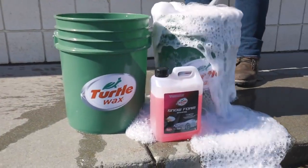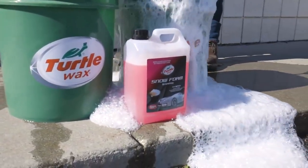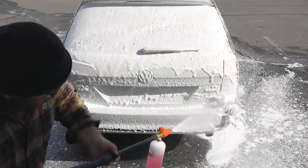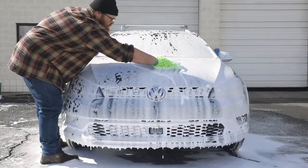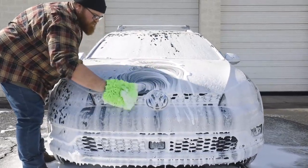The exclusive hybrid technology of Turtle Wax's hybrid snow foam shampoo fuses rich foam conditioners with biodegradable cleaning detergents, safely cleaning and preserving paint finishes by encapsulating dirt and grime, minimizing scratches caused by maintenance washing.